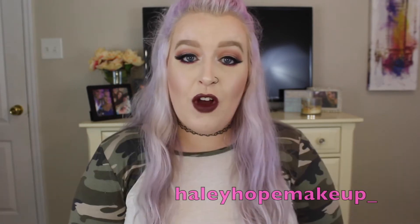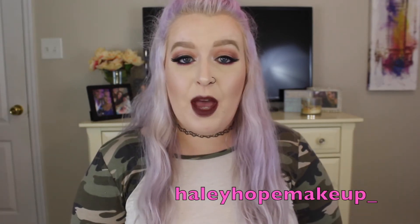Today's video is going to be on this warm smoky eye. I added a little pop of color underneath — totally optional, but I was just feeling it today. I was needing to go a little bit bold, a little extra, because I missed putting makeup on my face. If you wouldn't mind, head on over and subscribe to my page. Like this video, give it a good old thumbs up. You can follow me on Instagram at HaleyHopeMakeup underscore, and on Snapchat and Twitter at HaleyHH33.